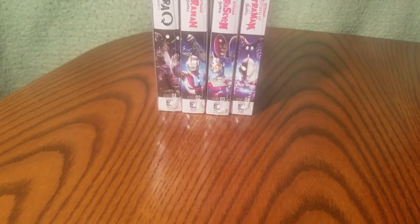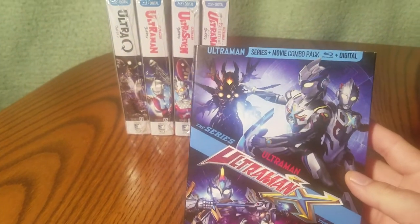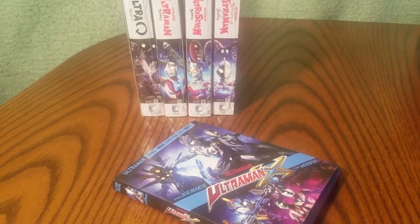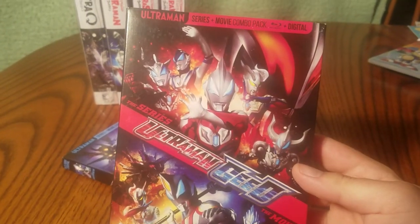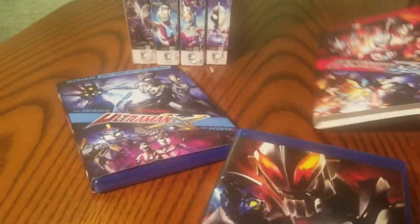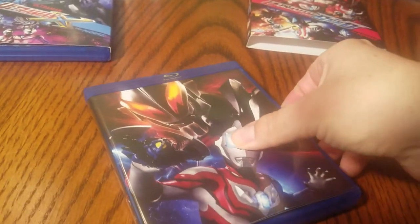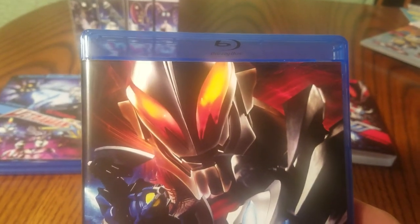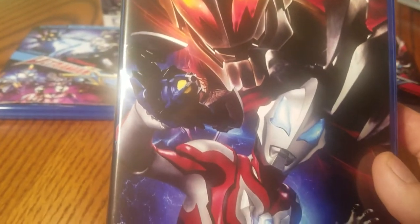For the more modern stuff, I just showed off Ultraman X. Then there's Ultraman Gaia — just a quick look: inside there is a little episode guide and information booklet. It's not quite as nice as those firmly pressed books that were in the Showa series with the nice spine to the book and everything.